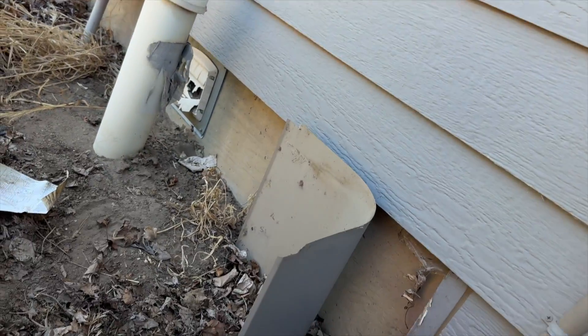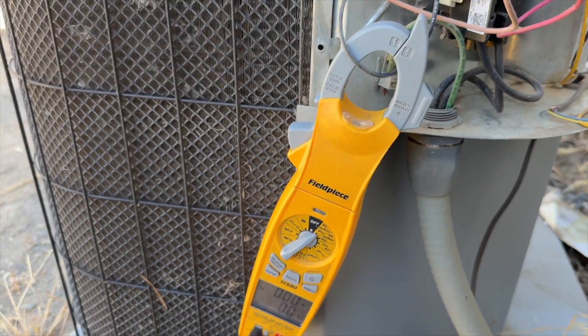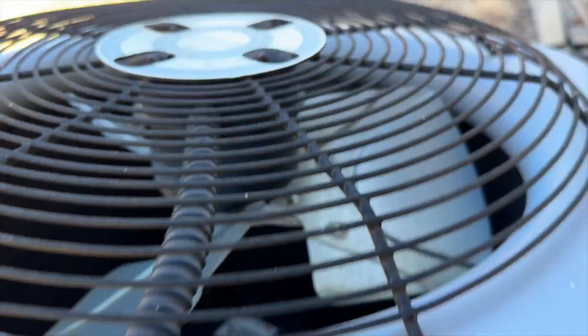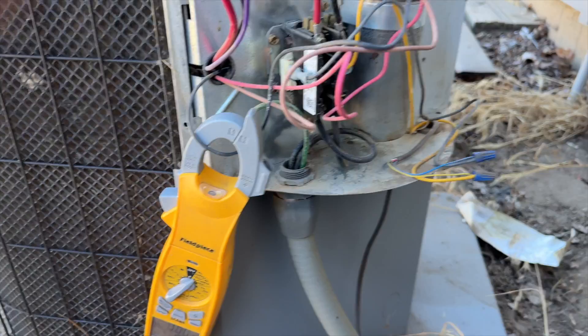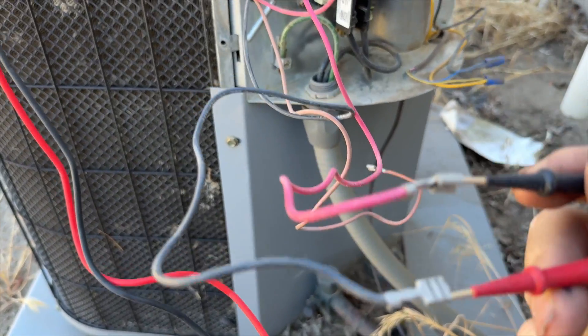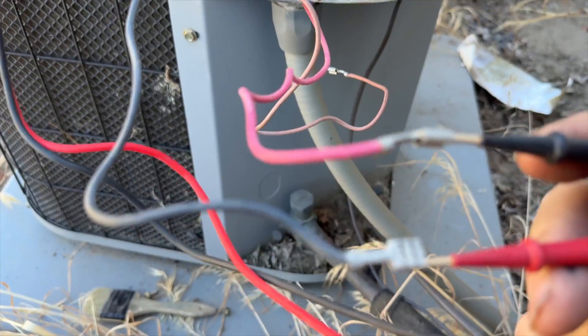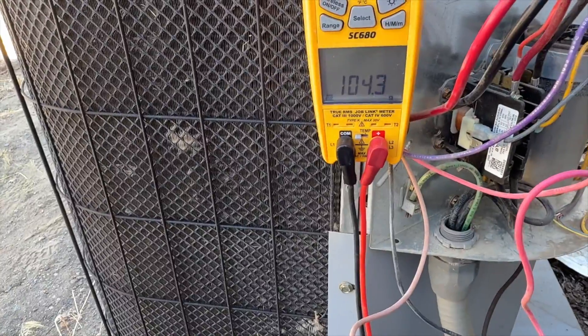She's pulling high amps — contactor just closed, fire in the hole. That fan is still on thermal. Let's ohm it out. Brown is start, black is common — we have an open line. Let's check the next one: common to run, which is black to red in this case — open line. Let's try start to run; if we have continuity that means our windings are still closed, meaning our thermal is tripped. Start to run: 104.3 ohms.